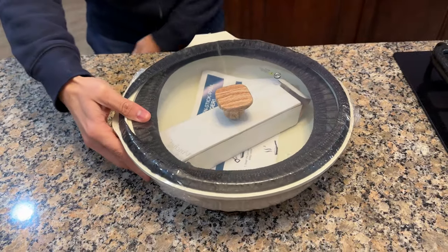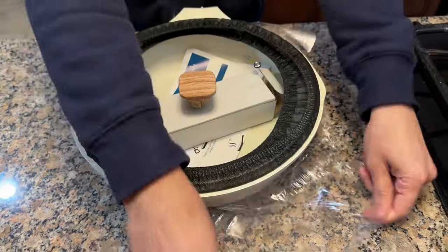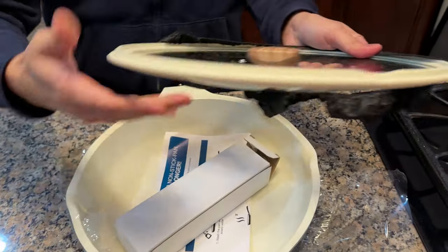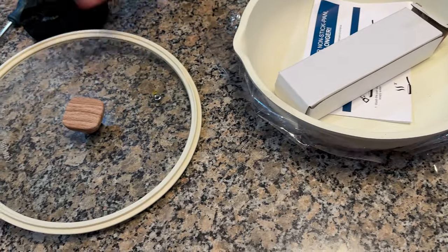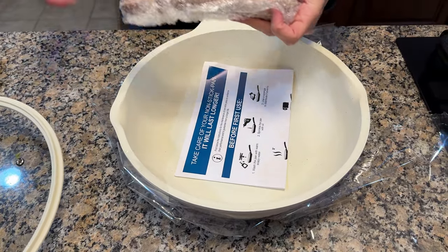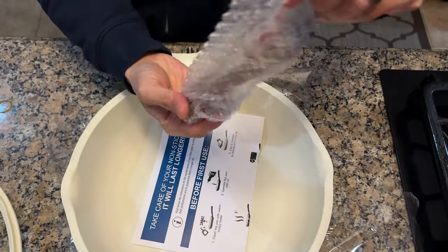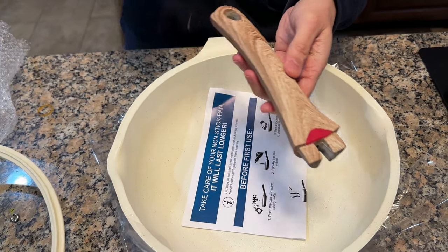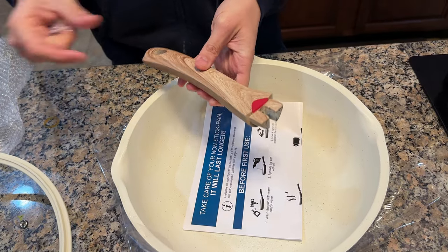It comes wrapped up like this, then you pop that film off. It comes with this shipping protector, which you can take off. This is the actual wooden handle. The cool thing about this handle is this silicone actually changes color when it gets over 140 to 150 degrees Fahrenheit.